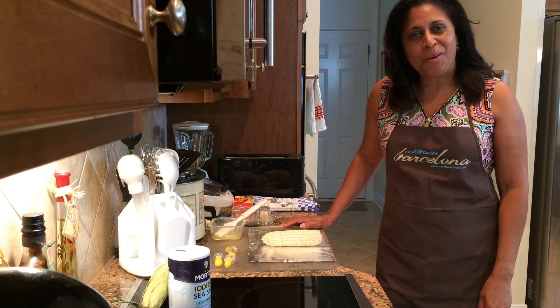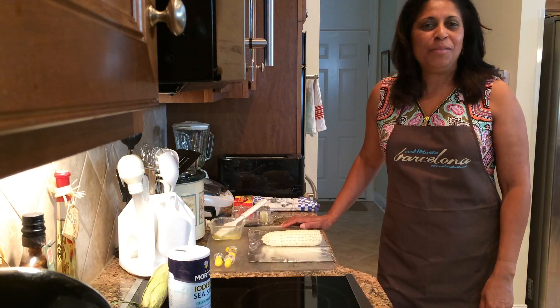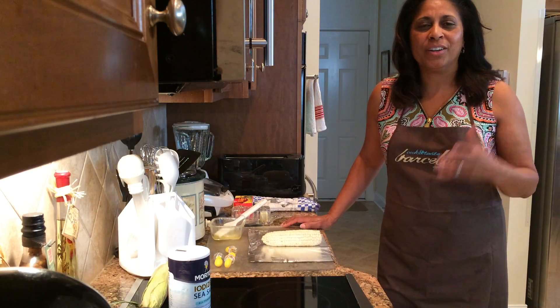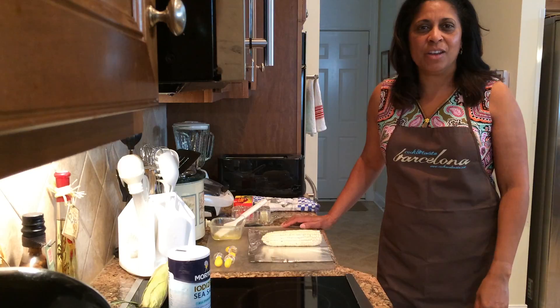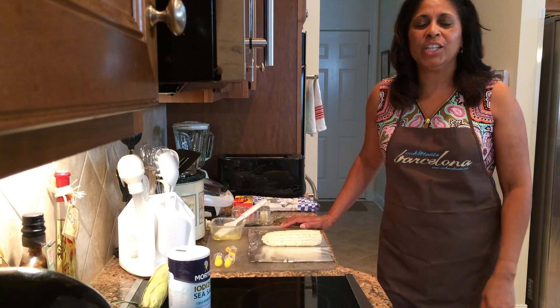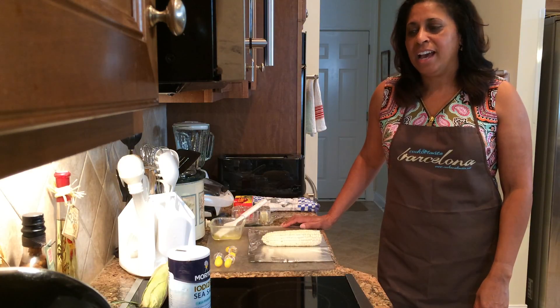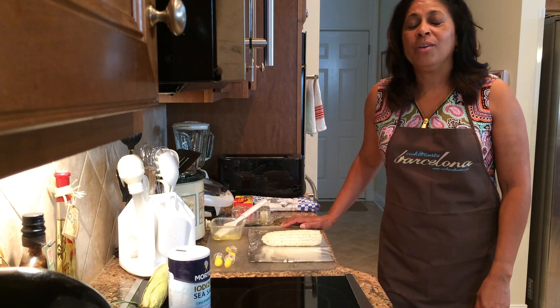Hello everybody and welcome back to Chef Shelley's Kitchen. In light of the fact that we're in kind of the season of corn and other vegetables, I thought it would be really good to show you how to make corn on the cob without boiling.